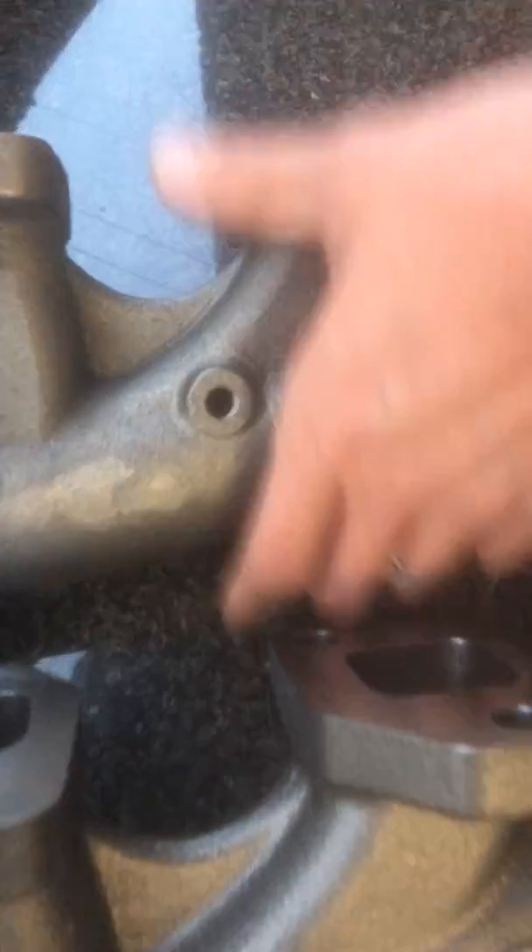Something else I did want to point out was the porosity of the casting on the RDP stuff. If you look at it, all these little black dots that you see are holes in the casting — not necessarily all the way through, but definitely in the first couple layers.